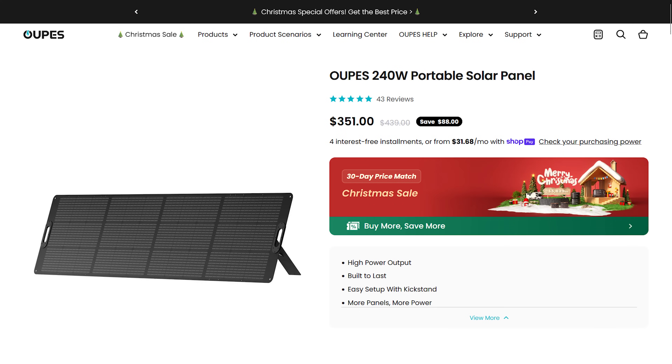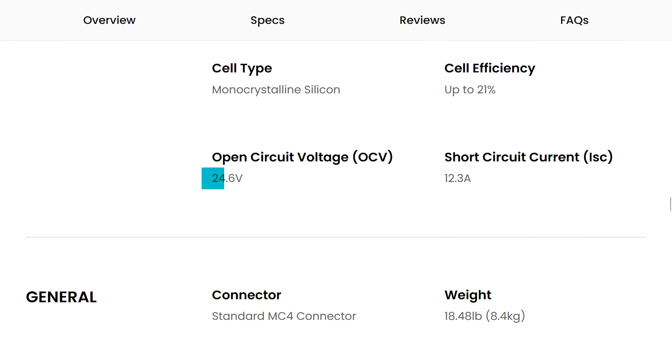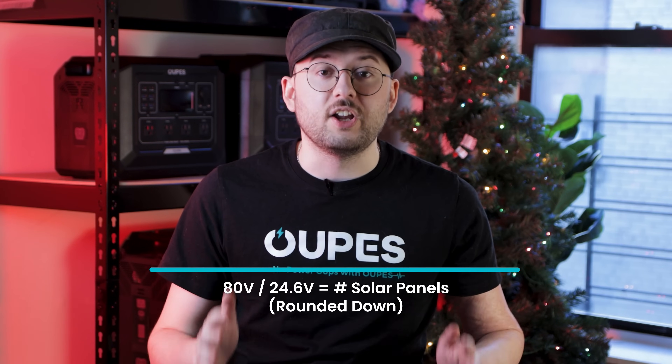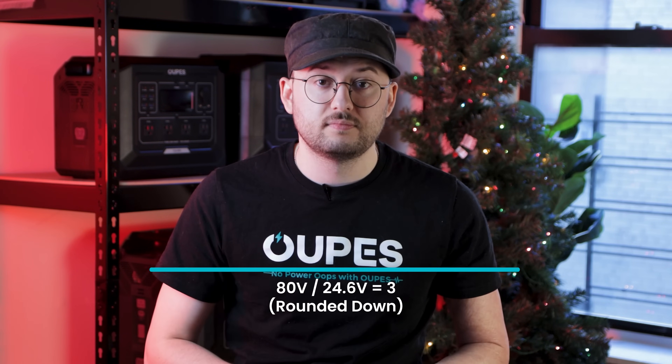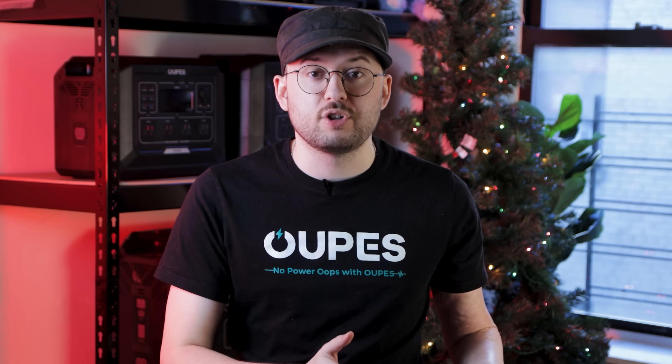Our 240 watt Opus solar panels have an open circuit voltage of 24.6 volts. Doing some quick math, this means that the Opus Mega One can accept a maximum of three 240 watt Opus solar panels. If you're worried about amperage or wattage going over, don't worry. If you do happen to go over the wattage or amperage that the power station can accept, it's no different from plugging a 5 amp hair dryer into a 15 amp outlet — the hair dryer is going to use the 5 amps either way, and the other 10 amps are simply not going to be used.